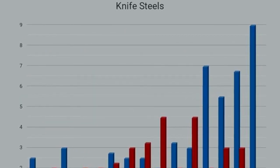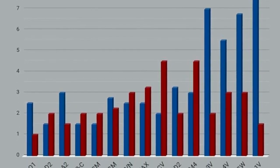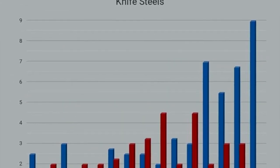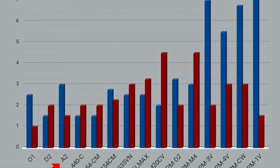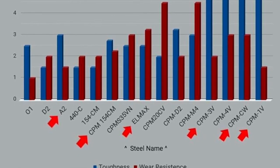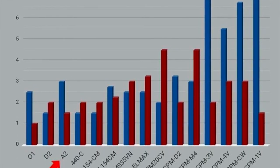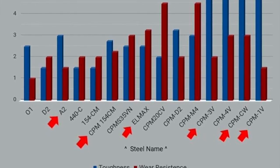I will not be surprised to see more models with 1V steel in the future. To sum up: Bark River used to have A2 as their standard steel, and they still do A2 in some models — they're probably going to do a run of Bravo 1s in A2 for nostalgia. But the new standard steel has become CPM 3V, which is super tough and super wear resistant. They offer stainless models in CPM S35VN, CPM 154CM, and LMAX — and maybe CruWear is stainless too. CruWear is just a tiny step up over CPM 3V with better wear resistance, and 1V they've only used on the machete because of its insane toughness.